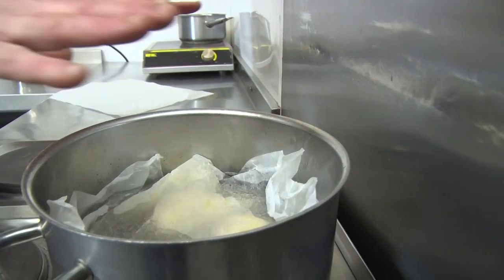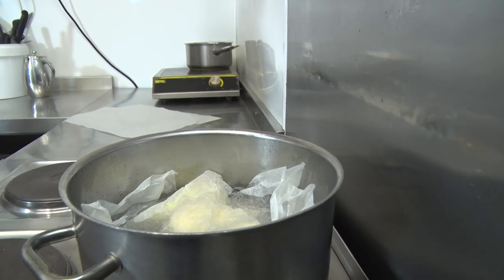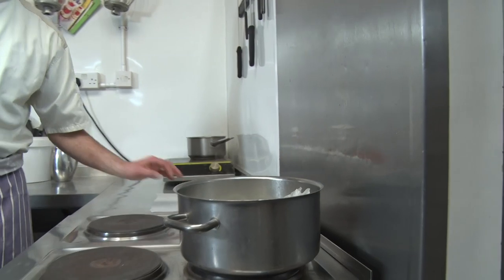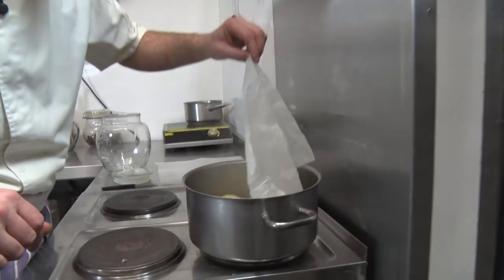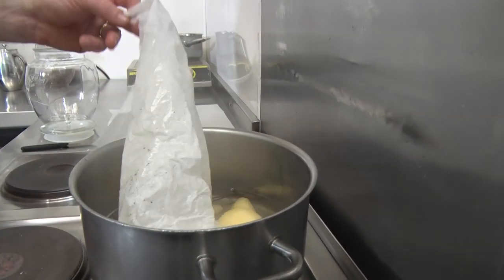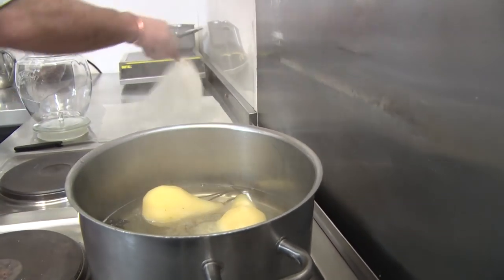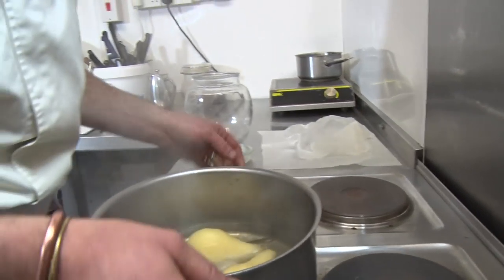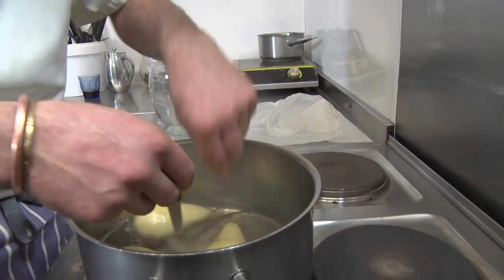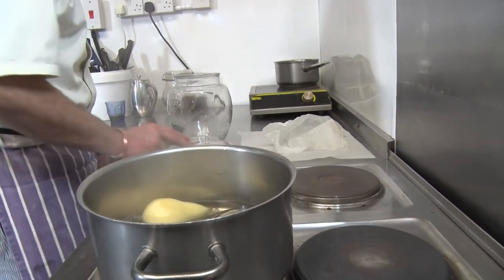We're just gonna simmer them for at least 30 minutes until they're nice and cooked. So the pears have been 30 minutes gently simmering. We're gonna remove that top parchment - it smells just amazing. You can test if it's cooked - the knife goes through so easily.